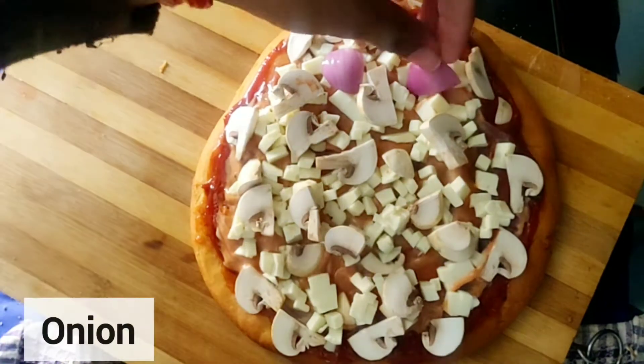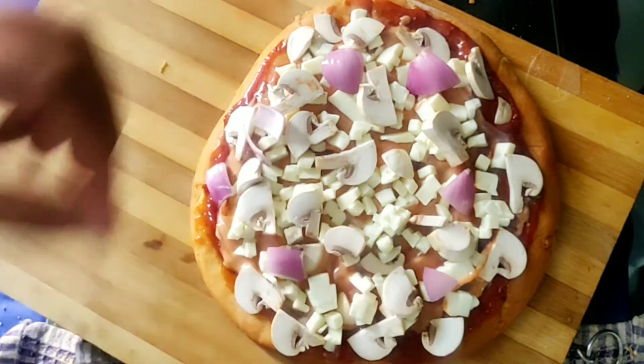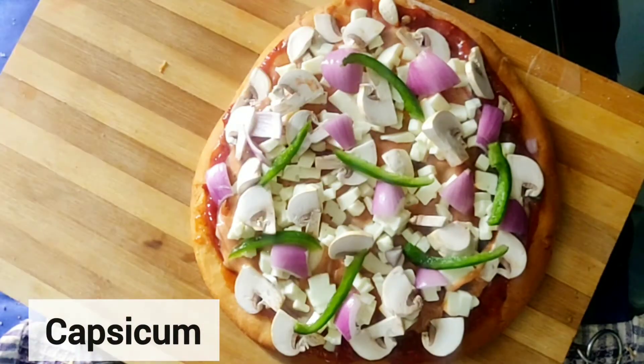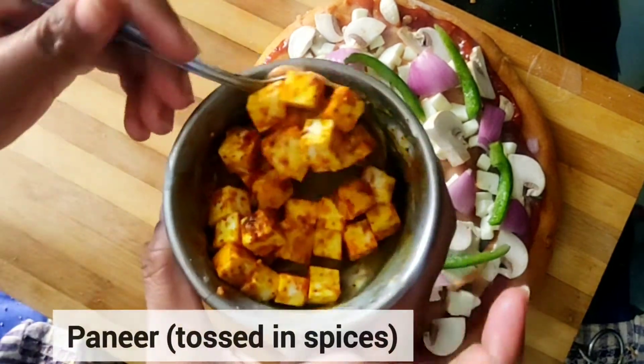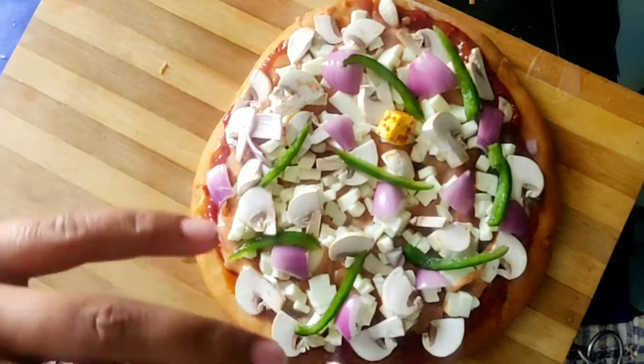Next, we add a little capsicum. After that, we cut the paneer into small cubes and season them with a little oil, dhania powder, haldi, and red chili.